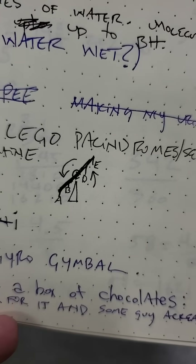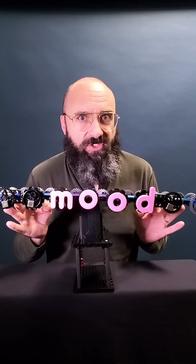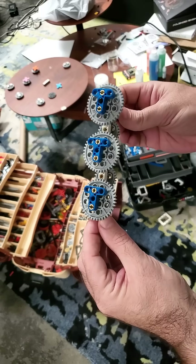My first idea was a kind of ferris wheel with weighted letters that always hung right side up. But I was not about to ride gravity's coattails on this one, not for something this personal. So instead, I devised a toothed solution.